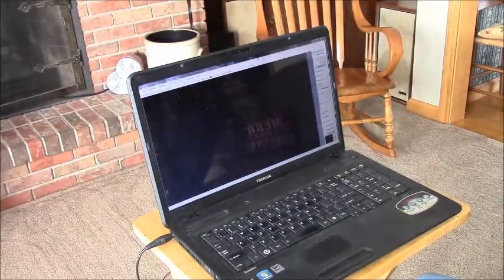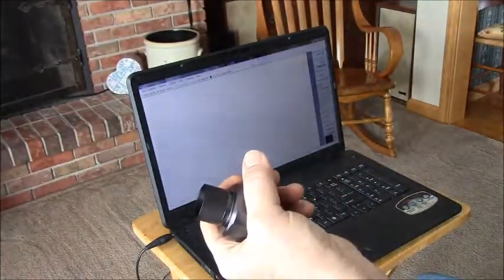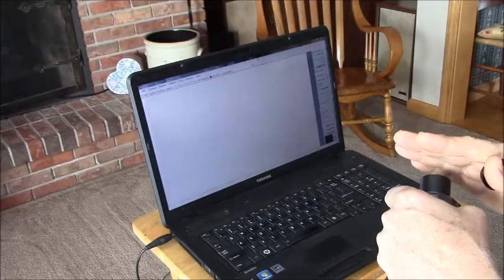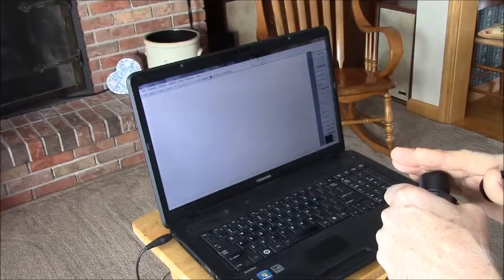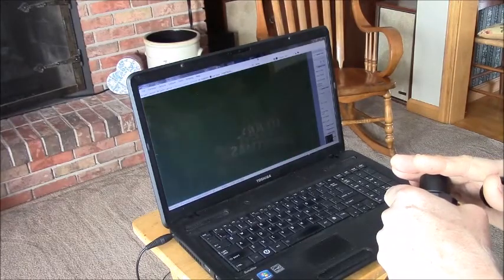Right now I've got the lens cap on it. If I take the lens cap off I get white, and as I bring my hand closer to it, it gets darker and lighter. So the camera's working.